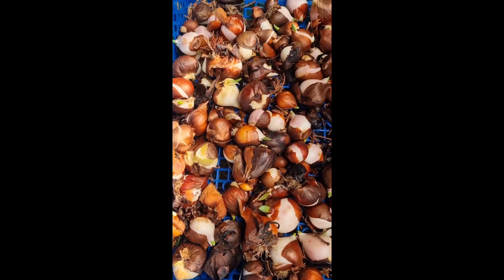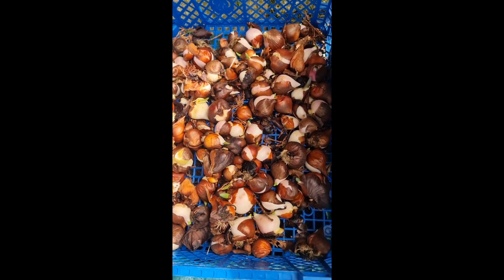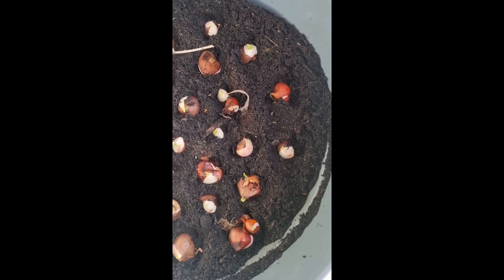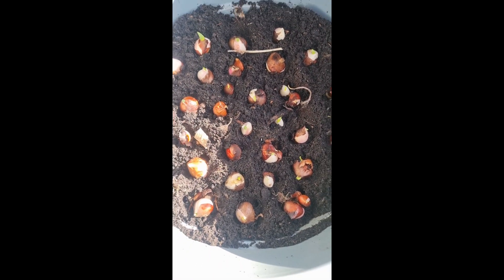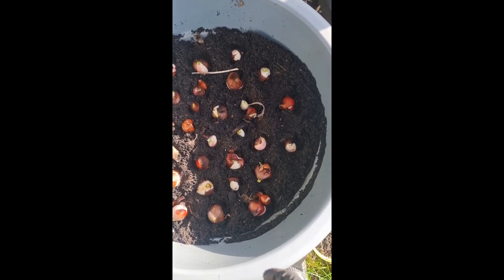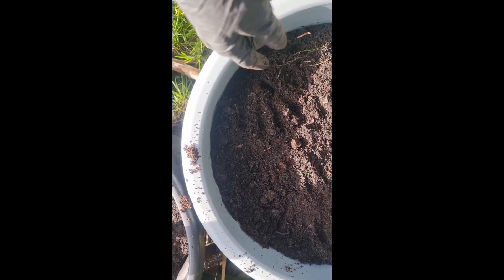Hello everyone, it's spring bulbs planting again. Ayan, save bulbs — tulip bulbs from last year. Yung natila, halo-halong kulay na hindi ko na na-segregate. So ayan na, surprise kung anong kulay lalabas sa mga ayan pag nabulaklak.